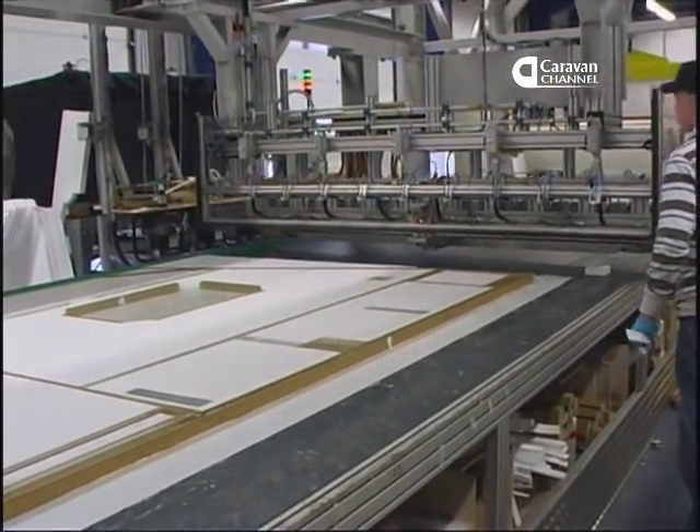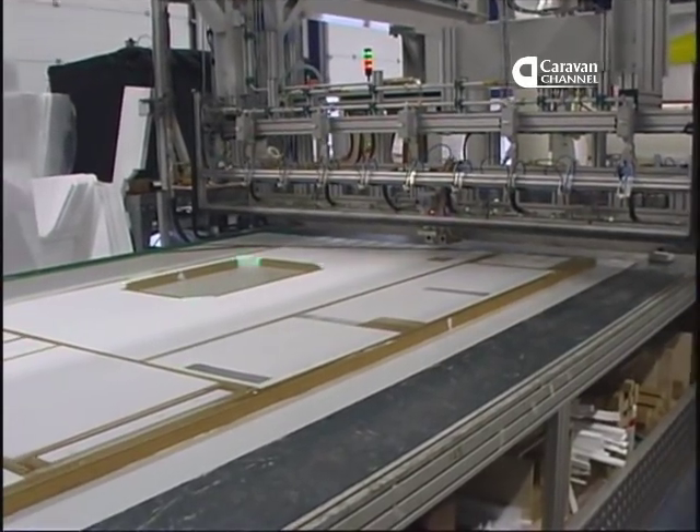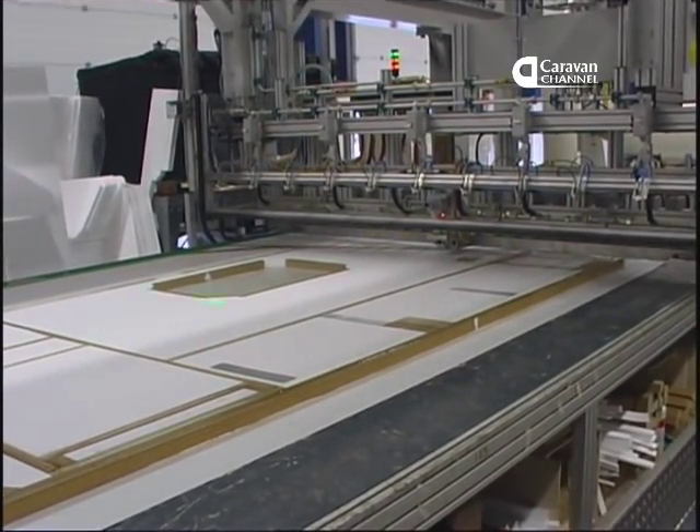This coat of adhesive will bond the glass reinforced plastic inner skin in place to complete the panel assembly.